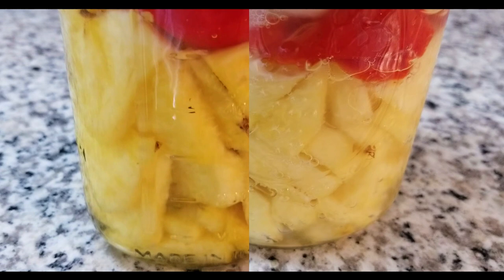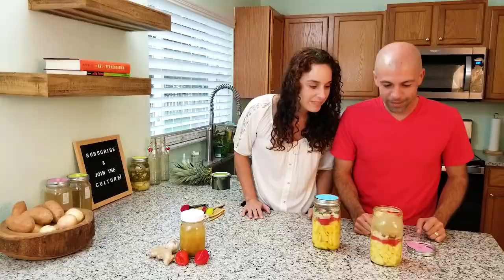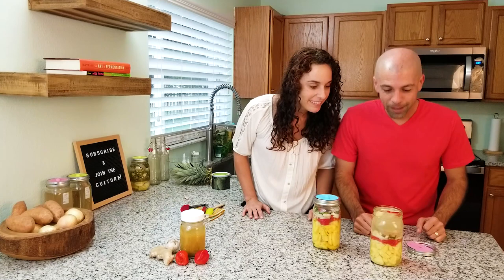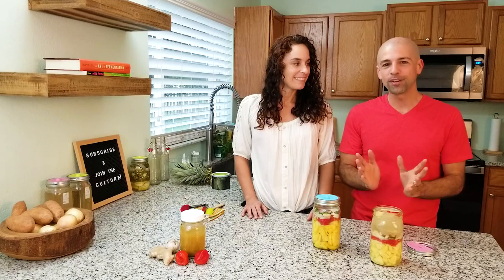That smells so good! We had the fermentation weight on there so it was weighing everything down. But as soon as the pineapple got softer, it sank even further and some of the ingredients escaped around it. It's a really good thing that we had that fermentation lid on top because it made sure none of the oxygen got inside, so we didn't get mold.